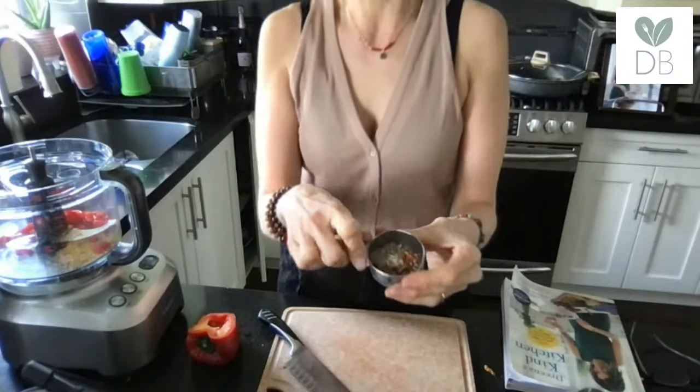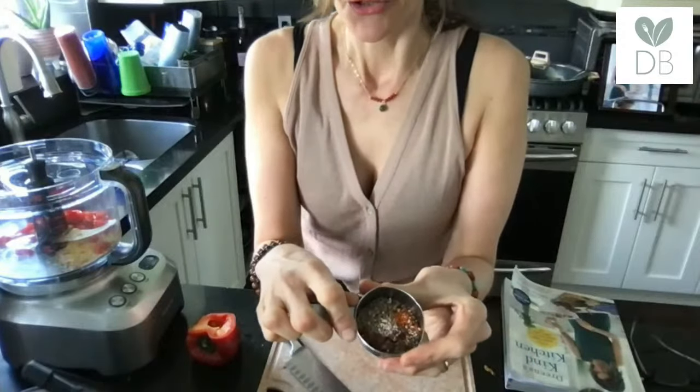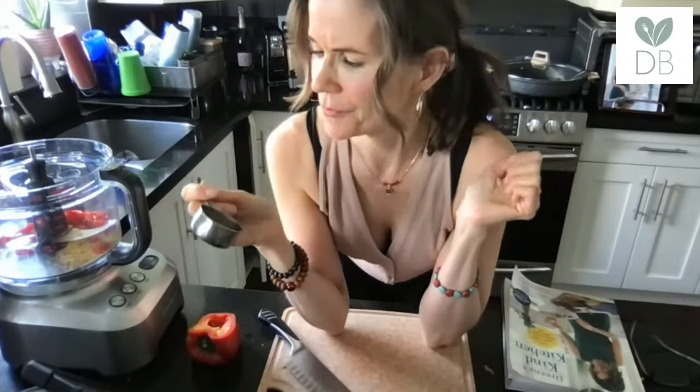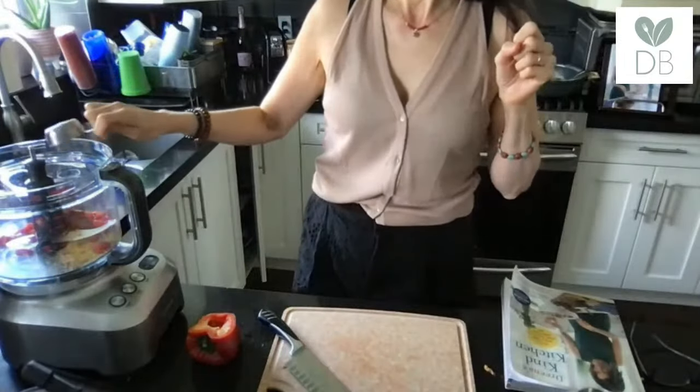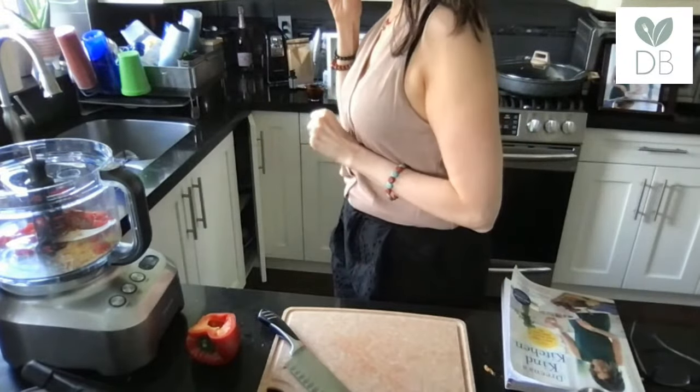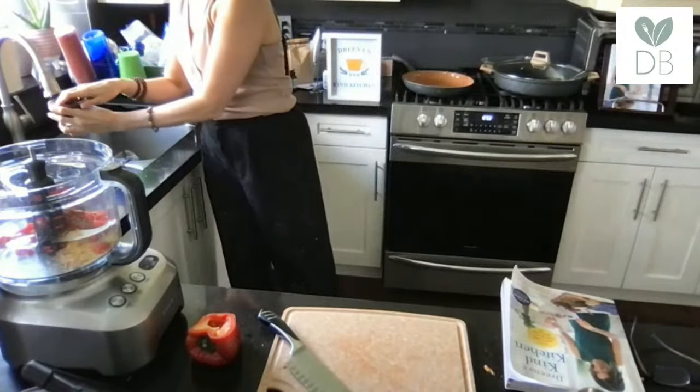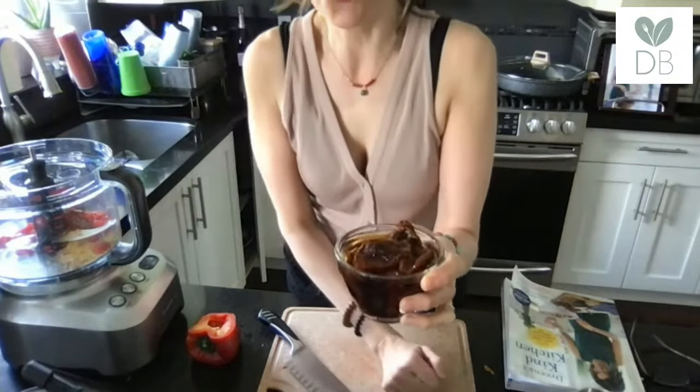For spices I put everything together here: dried rosemary, smoked paprika — smoked paprika adds so much flavor. If you've only used regular paprika, it's time to step it up. It adds a little smokiness without heat and lots of flavor. Also cumin seed — you can use dill seed or cumin seed. And I almost forgot the sun-dried tomatoes, so let me show you those before I drain them.